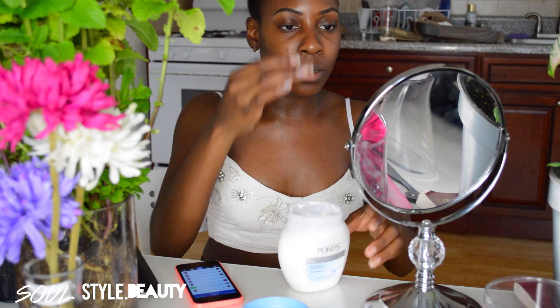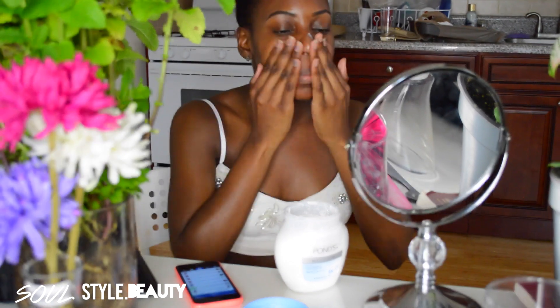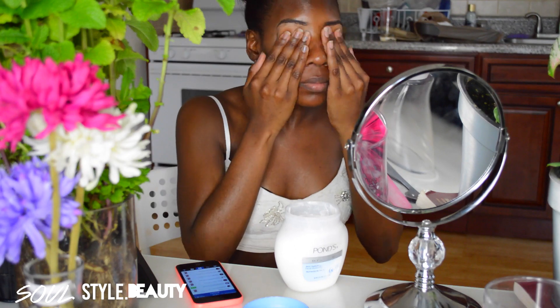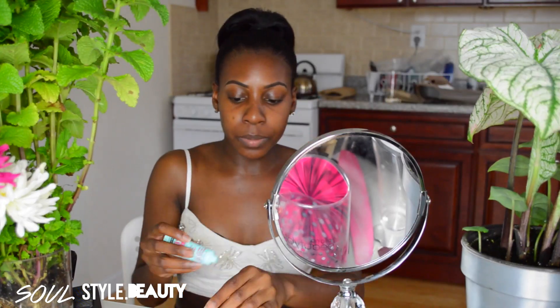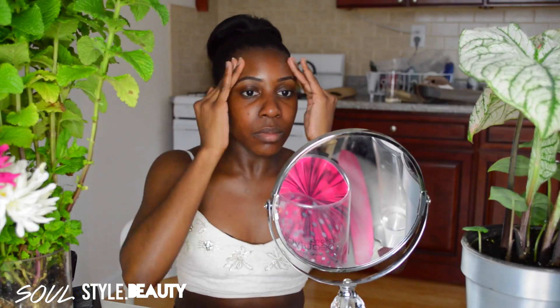The very first thing before any makeup application is to apply moisturizer — this is to make sure your face is hydrated under that makeup. I use the Pond's cream facial moisturizer and I absolutely love it. Next, I'm going to apply my Maybelline Baby Skin pore eraser as a primer, because it provides a smooth base for my foundation application.